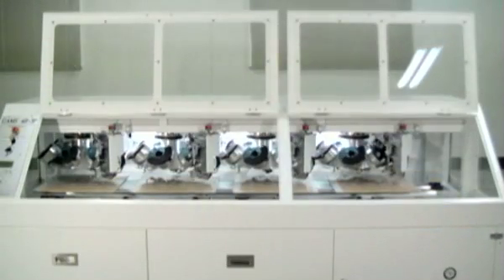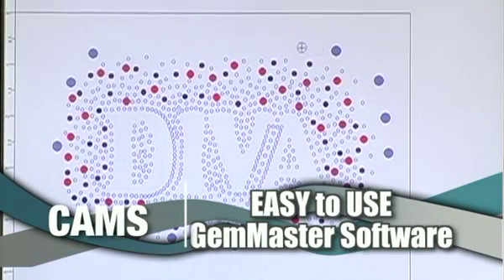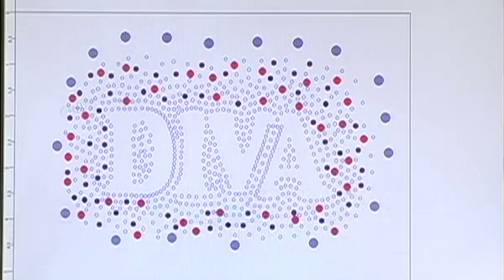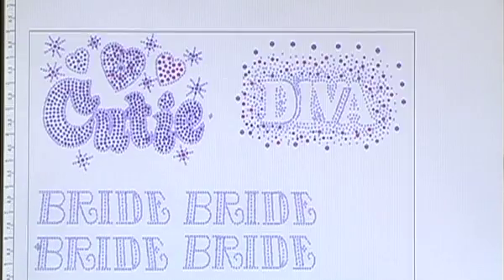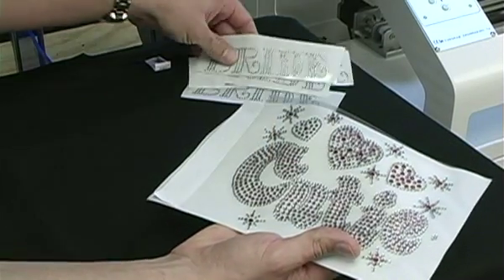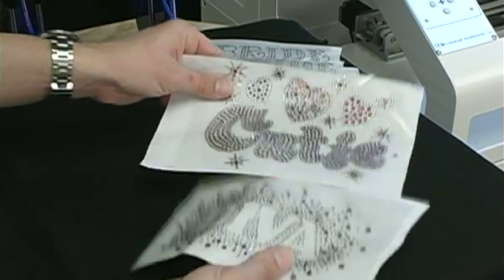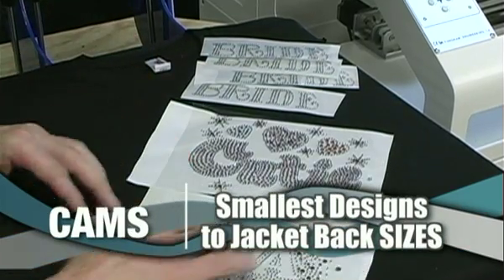Speed and versatility are only half the story of the CAMS 4H3P. The other half is its easy-to-use GEM Master software and large design field. The included GEM Master software can quickly make simple designs, yet has the tools to produce complex and beautiful designs with ease. And with the machine's large 15¾ x 15¾ inch design area, you can do the smallest designs all the way up to full jacket-back sizes.